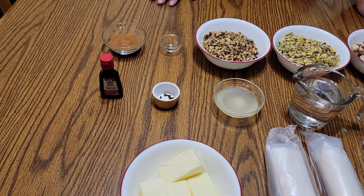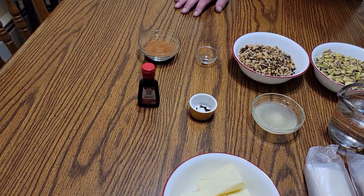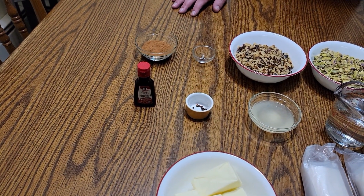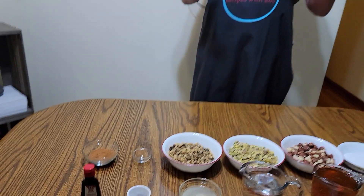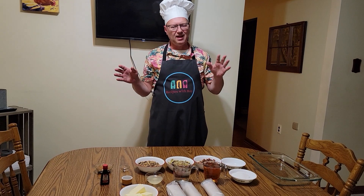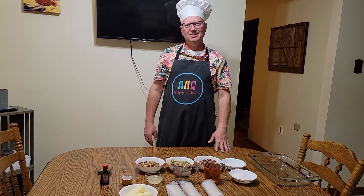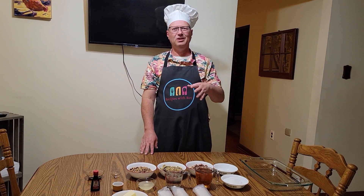I have a pinch of ground cloves and one and a half tablespoons of cinnamon. One thing I will say about the ground cloves — I told Michelle not to go get any because I have a container of whole cloves this big, and I said I'd grind it myself. Let me tell you, the pain it is to mill it up just to get a pinch. Next time we're just going to buy ground cloves.